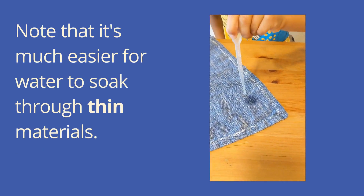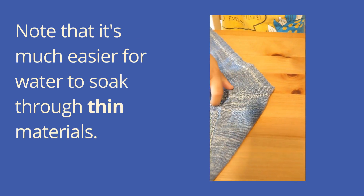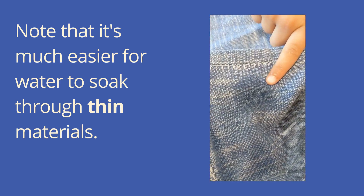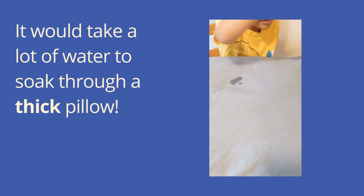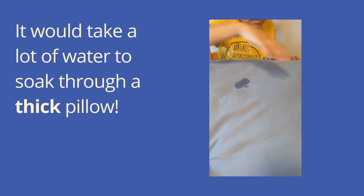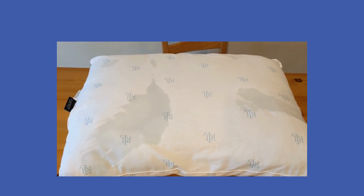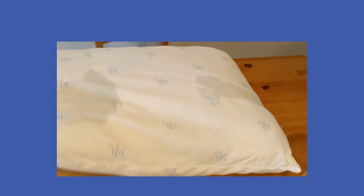Note that it's much easier for water to soak through thin materials. You can see the water spot here on both sides of this cloth napkin — the water soaked through that thin napkin. But it would take a lot of water to soak through this thick pillow. You can see the pillow is absorbing the water, but since the other side is dry, the water did not soak all the way through. One side is wet, but the other side is dry because it is so thick.